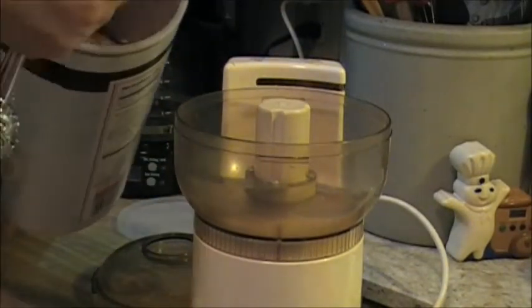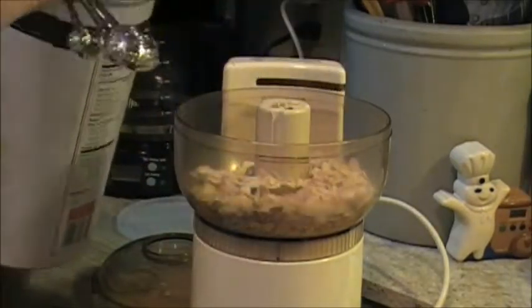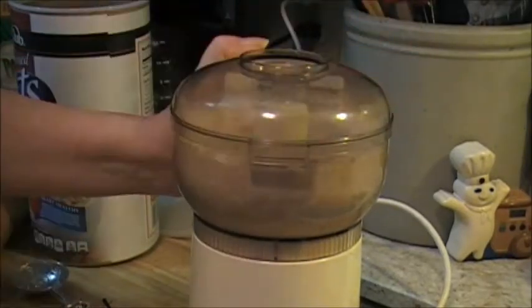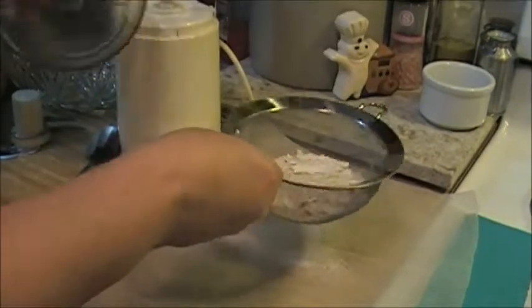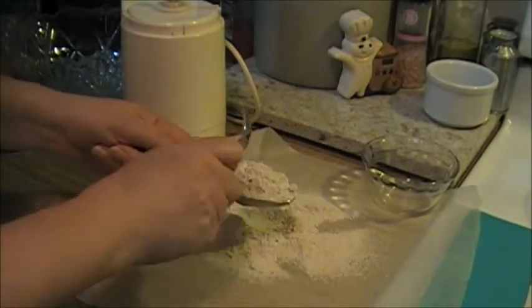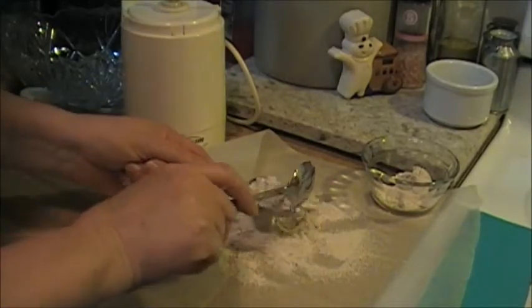We're going to add five tablespoons of rolled oats — three, four, five — and we are going to let her rip. There's some powder going on here, so I'm going to sift it. I'll grab my little sifter here. I only need three tablespoons, so I'm going to get a little dish — it will be two of these, which is a tablespoon and a half right here.